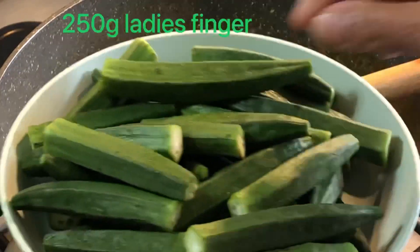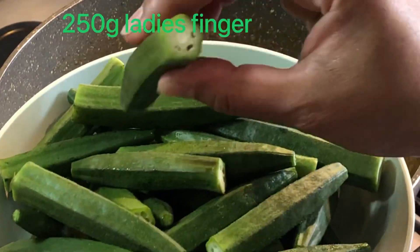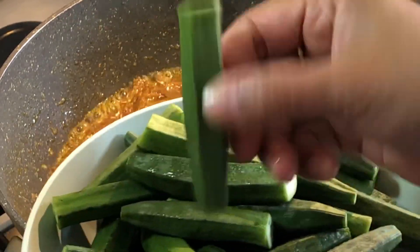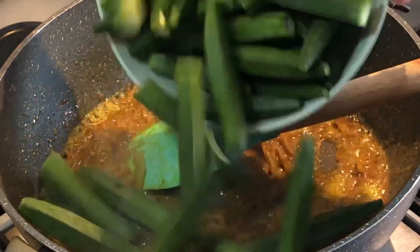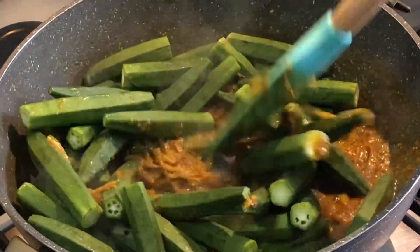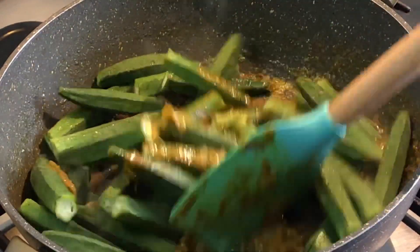This is the first time I have given the food, and the food is very good.